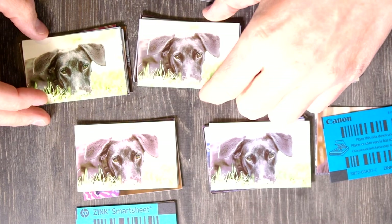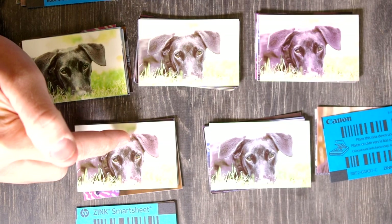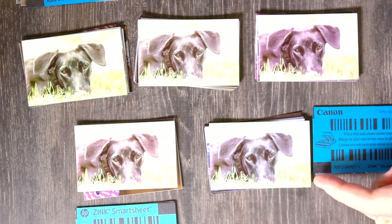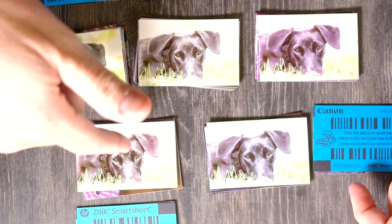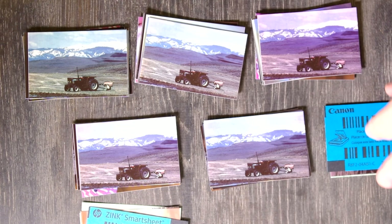Again we're seeing huge differences. Polaroid has a very pink/magenta cast, and LifePrint has a really green cast. These are pretty normal, but the HP appears a little bit sharper with better detail in the fur. The Canon paper is really fantastic here — this is the best of the prints by far. So far, Canon is three for three. The Kodak and HP are comparable prints almost across the board. LifePrint is unappetizingly green so far.